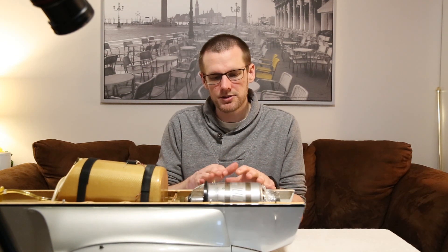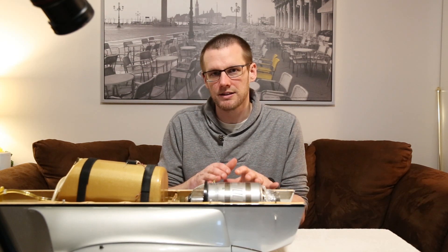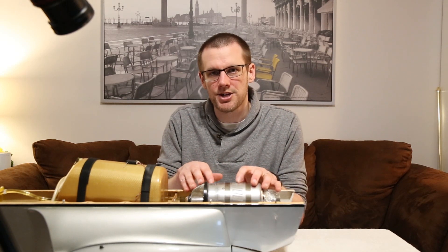This jet turbine, although it may appear small, actually makes a lot of power. It is known as a 100-class turbine — 100 stands for the nominal output in newtons. It actually produces more than 100 newtons, somewhere around 24 pounds of thrust. This turbine burns about a liter of fuel every three minutes of operation at wide open throttle, going right off the manual's spec sheet. If you want to learn more about how this jet turbine works, there is a linked video below.